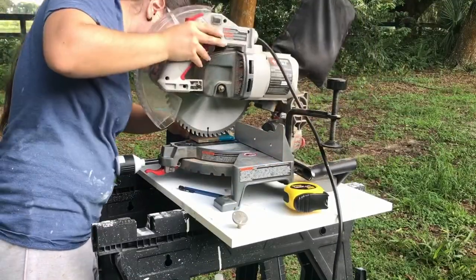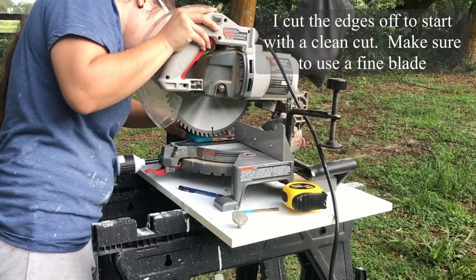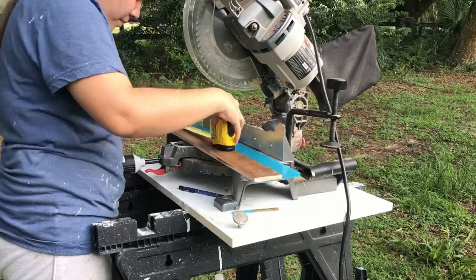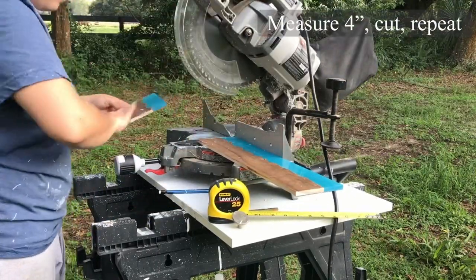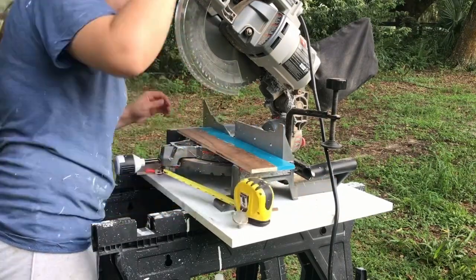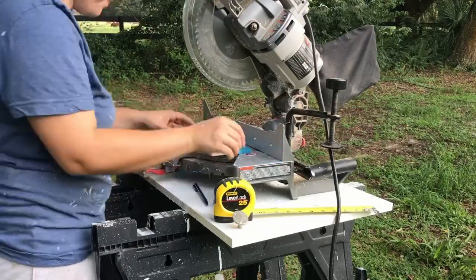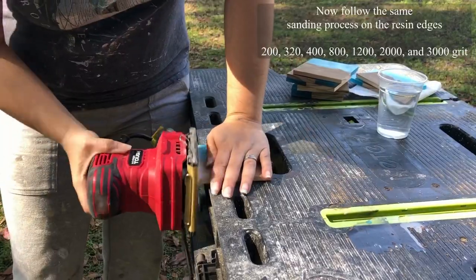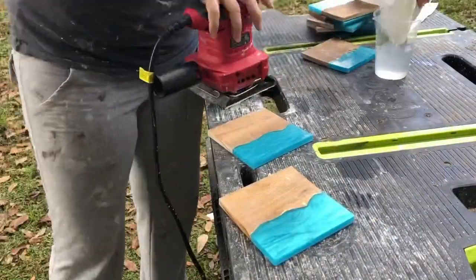I'm cutting the edges so I can start with a clean cut on each end — make sure you use a fine blade here too. After that I measure to four inches and then cut each piece. After cutting them I go ahead and start the sanding process all over again on the unfinished sides that just got cut.